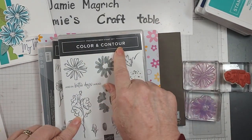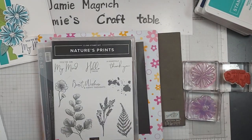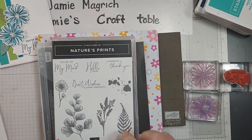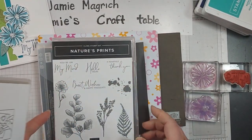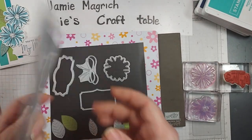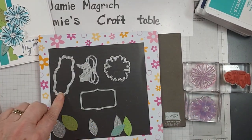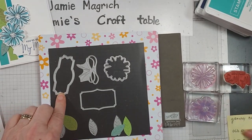I'm going to be using the Color and Contour stamp set, these two here, and the matching die that goes with that. I'm going to be using Nature's Prints — I'm using this stamp here. You can use any sentiment you want; these have some great sentiments. This one just happened to be one that was already stamped and on my desk. I'm using the leaves from Pierce Blooms dies.